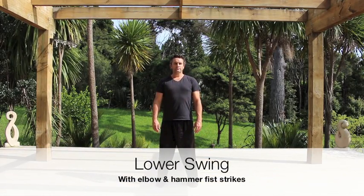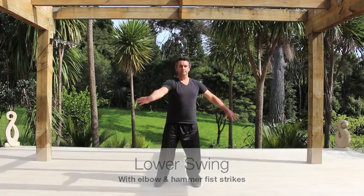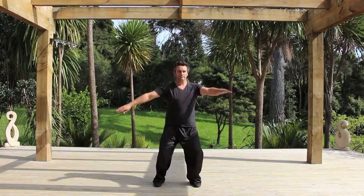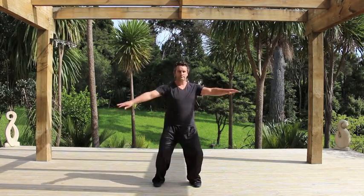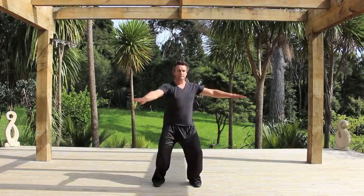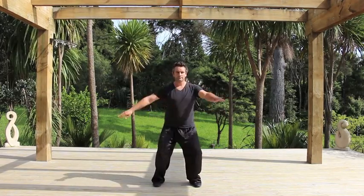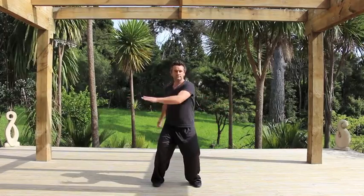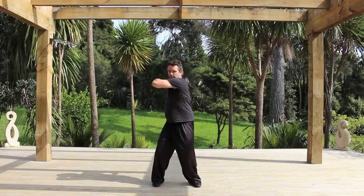With this extension of the lower swing, you'll be adding the powerful elbow and hammer fist strikes. It's very important now that you work on your grounding and ensure that your knees do not collapse into the center line. The nature of the roundhouse style of motion that's about to come up has its ability to kind of uproot your stance. So watch that your heels are grounded and that you bring the power up through the legs and into the spine.